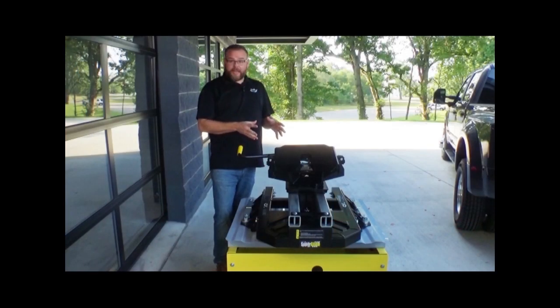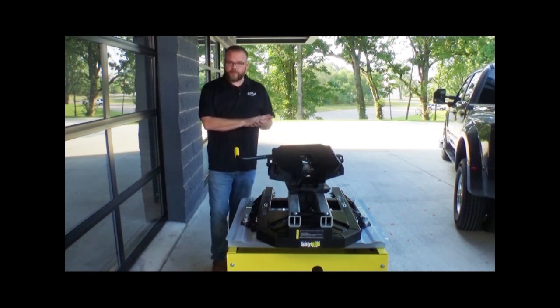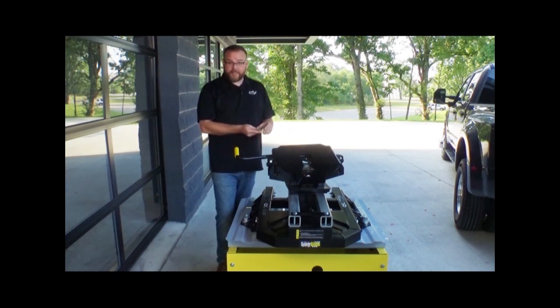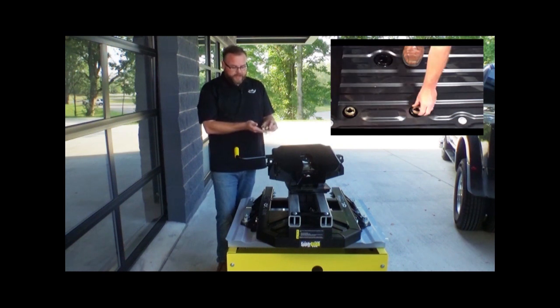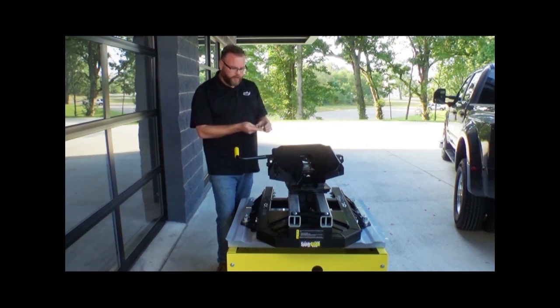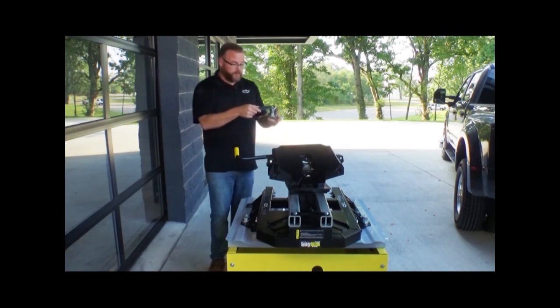This particular Superglide is designed to work with the factory puck systems — it's our OE series Superglide. It's designed to mount very securely into those factory pucks. A couple of the key features that we use to make that mounting system as secure and as good as possible: we use these non-corrosive washers that get dropped into that puck system. That ensures that whether you pull this hitch out in two weeks or in two years, it's still going to easily come out — that post is going to keep everything from corroding together. Now in addition to those brass washers, another benefit with our OE series are these mounting posts.